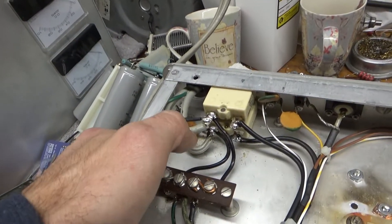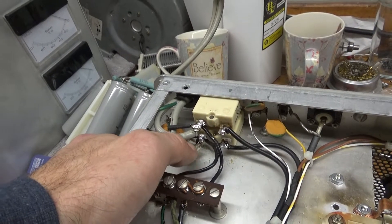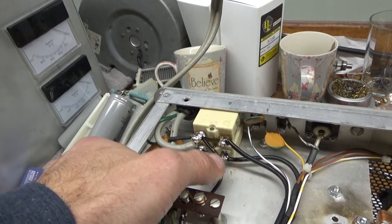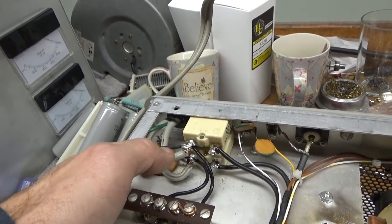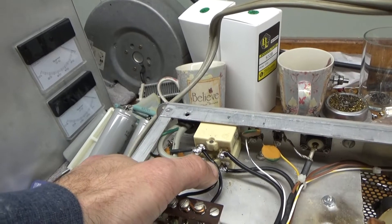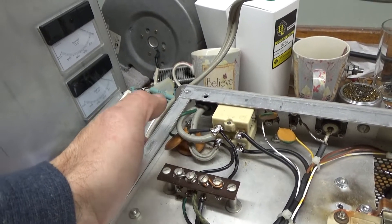The .01 caps — one lead was almost touching ground potential, now it's insulated with heat shrink. Same with this one. Everything's soldered well now. New leads, silver plated, stranded with Teflon dielectric, going to the terminal strip here.